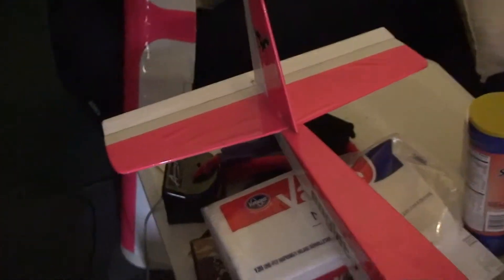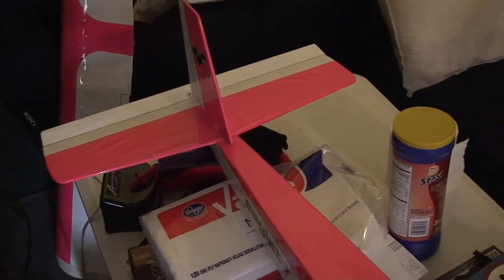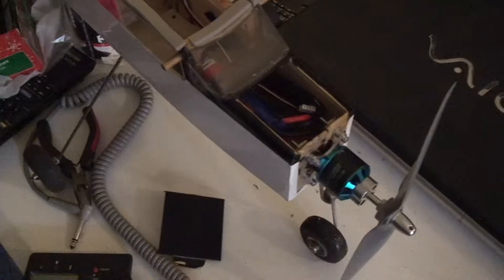The battery is a 2200 milliamp three-cell battery. I miscalculated the center of gravity a little bit, so as you'll notice this elevator is compensating — it was dropping quite a bit when I was flying it. But other than needing quite a bit of up trim, I had no problem with it. All I have to do is move the battery back a bit and it'll be good to go.